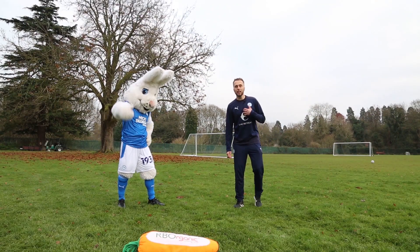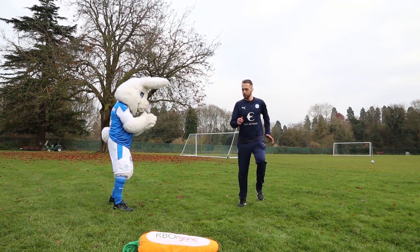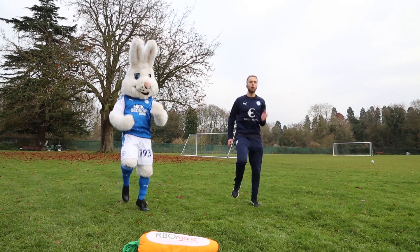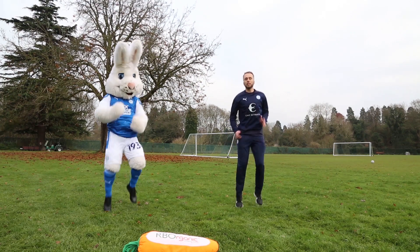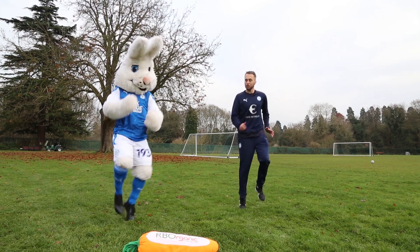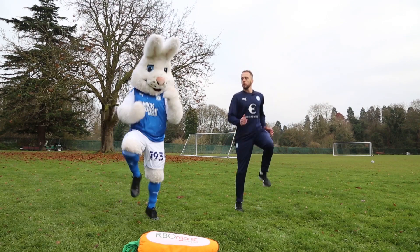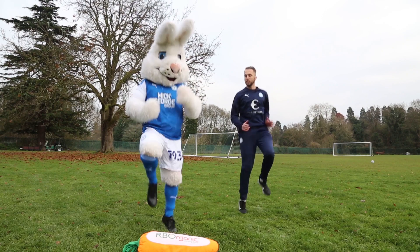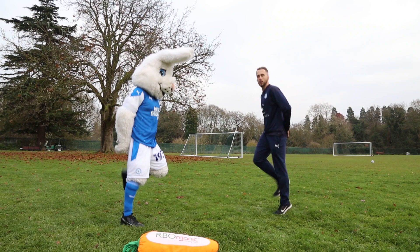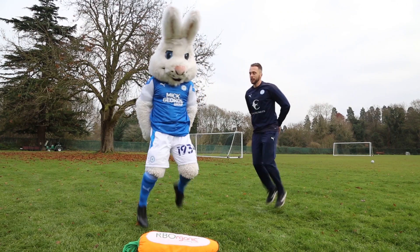Hi everyone, welcome to PE with Peter. My name's James. Peter, how are you doing? Are you ready? Let's get you warm. Running on the spot to start with — we want to get your heart rate up nice and high as a warm-up, get that body temperature up and that breathing rate nice and high. Now get them knees up nice and high, drive them through. Now little bum kicks — get them heels up nice and high.